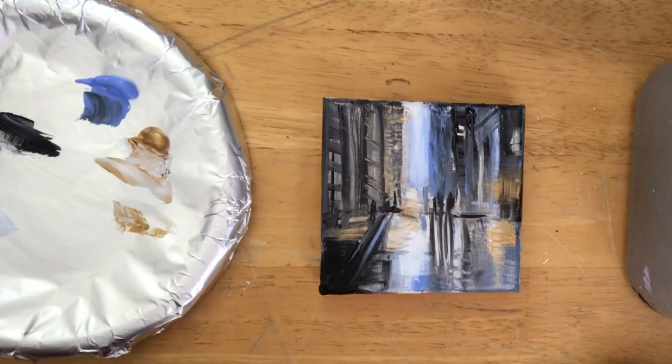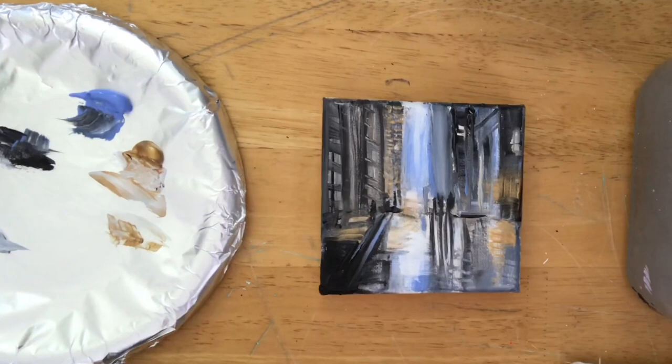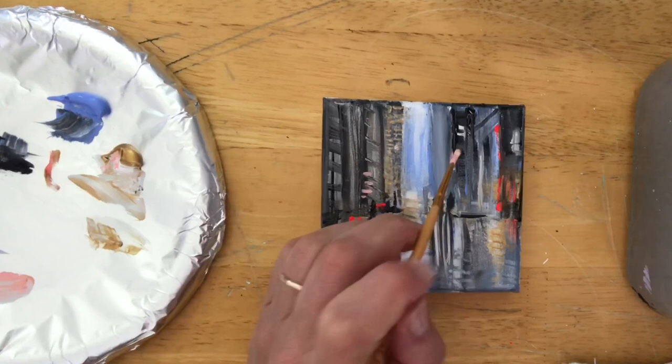I'm still using this flat brush, and when I want to get into a narrow space or create a skinny line, I just turn the brush the other way — straight up and down — and it acts as a liner brush. I can use the very corner to add little dots and dabs. Now I'm going to bring in some neon red.